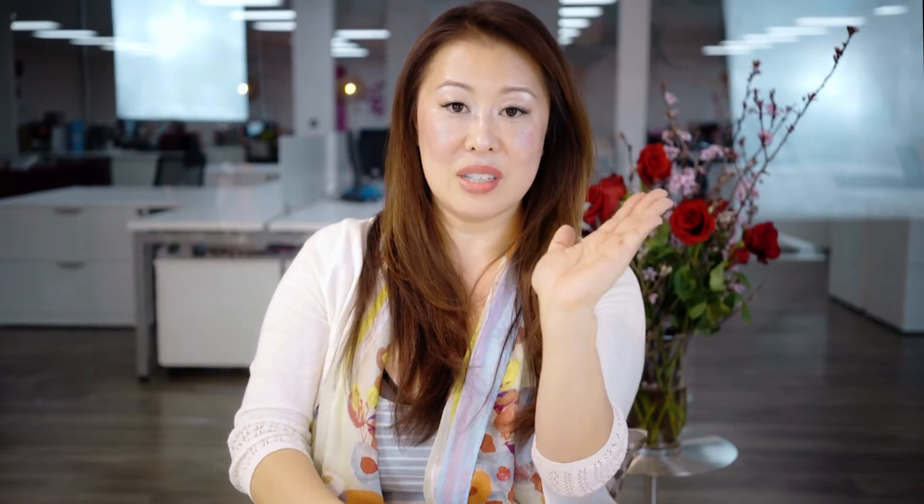So what you want to do is first shake it really, really well, and then pump it out. Then you want to blend and warm it up onto the palms of your hand. I use it all over my wet hair because it's going to protect against heat and styling tools. And then after I'm done, I apply it more just to smooth the flyaways and give my hair a little bit more shine.